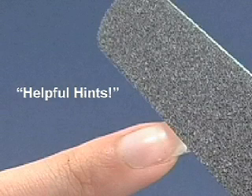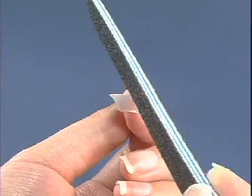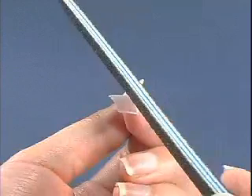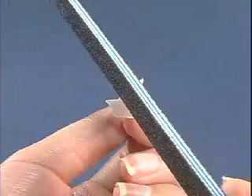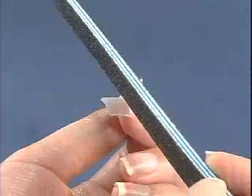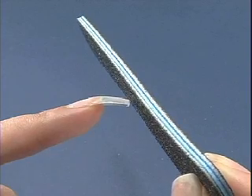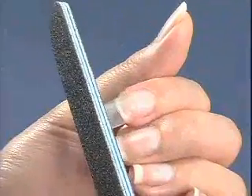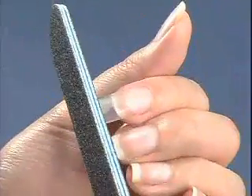Here are some helpful hints to make sure you're getting the best and safest use from your files. Be sure to hold the file at a 45-degree angle when blending a nail tip to your natural nail. By doing this, you are less inclined to file through the well of the nail tip or to damage the natural nail. It is also good to hold the file at a 45-degree angle when shaping the free edge of an acrylic or gel nail, as this will give the artificial enhancement a more natural, tapered look.